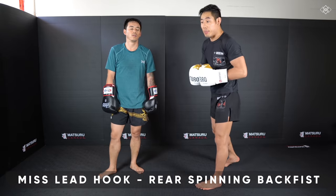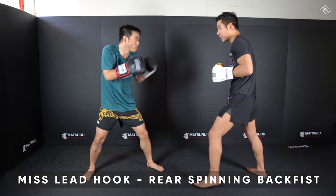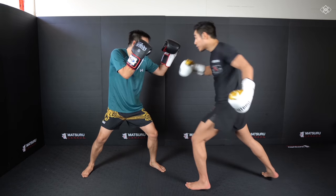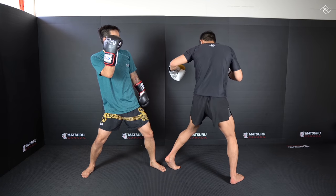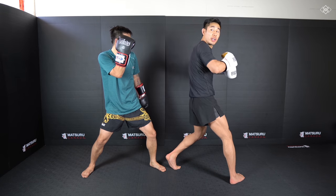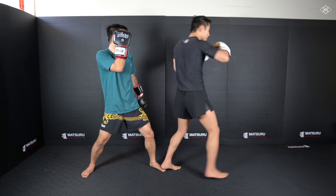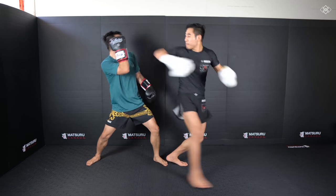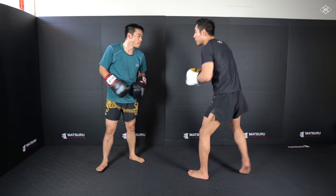The third setup is the rear hand spinning back fist. What I like to do is throw a hook, and if I see my opponent dodge it, I'm going to swing, miss, step into the pivot position, turn, look, and into that rear hand spinning back fist. One more time.